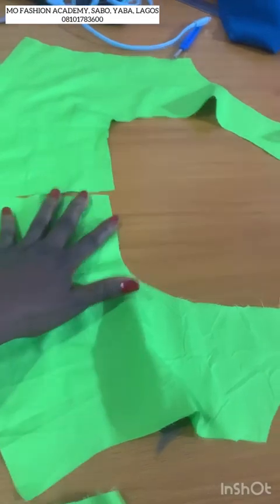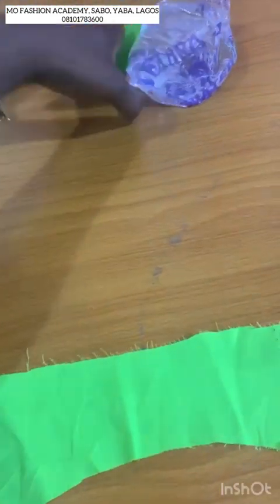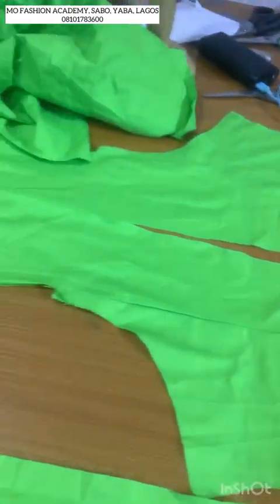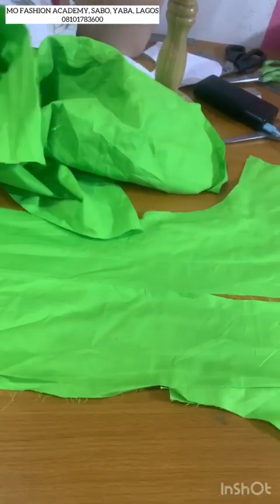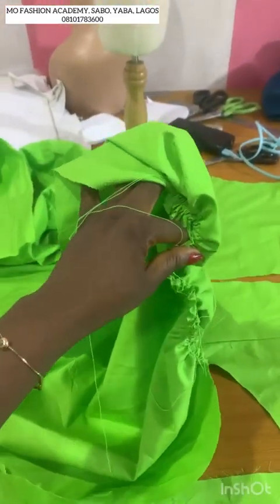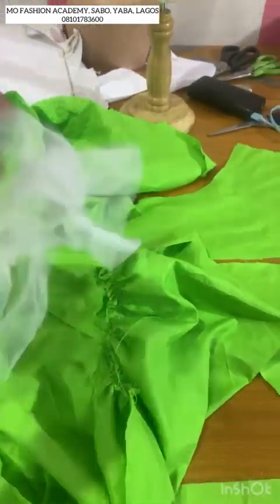This is the back — you can see the back, this is what the back looks like. And this is the asymmetric face that will go to the side of this dress.